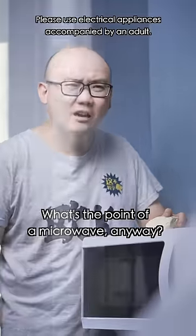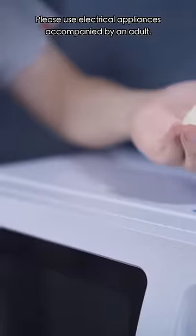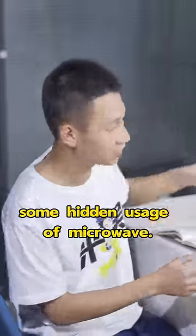Hey, what's the point of a microwave anyway? It only heats up food and it explodes all the time! Look at the steamed bun on the microwave! Looks like you need to know some hidden usage of microwaves.